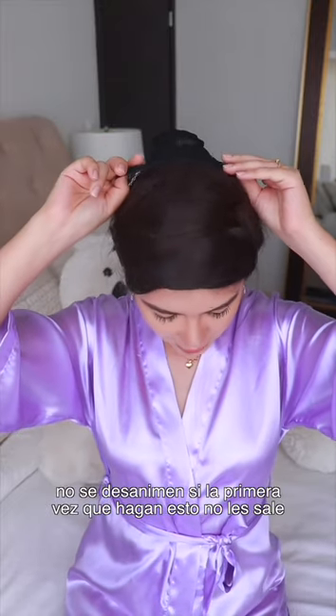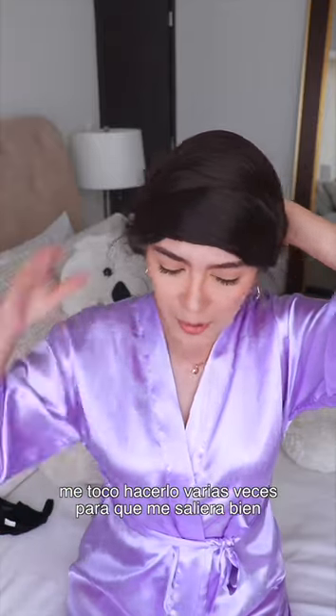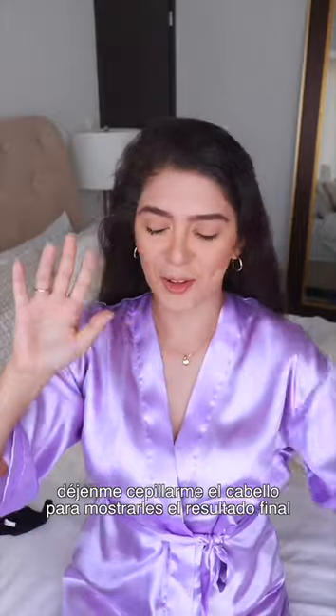Don't get discouraged if the first time you do this it doesn't come out as you wanted — it took me a couple of tries to master this. Let me brush my hair first and then show you the final result.